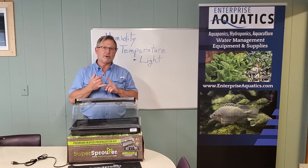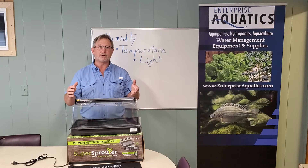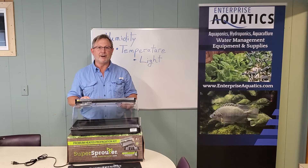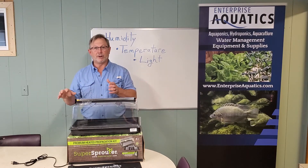You need to have a good, consistent way to produce those seedlings so that they're ready to go into your system — good healthy seedlings, good success rate — and keep those boards moving down the deep water culture raft system, out of production, and putting more new plants in there.